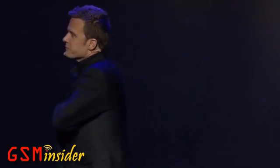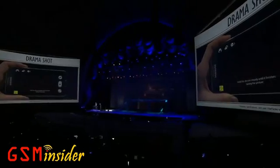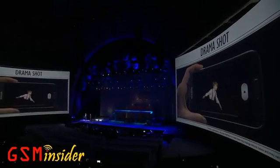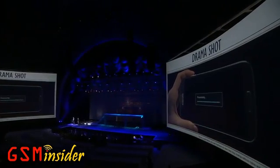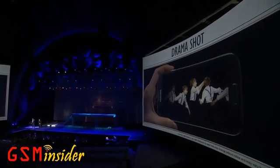And wait till you see what his dad captured with Drama Shot. Burst shots are really popular. In some cases you can take up to 30 frames in one shot, but then you have to go through them and choose the best one. With our Drama Shot feature, the Galaxy S4 can take more than a hundred shots in four seconds and then select some to be shown in the finished picture.